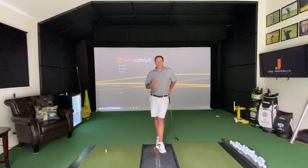Hello there Swing Catalyst community. My name is Joe Angolia, Swing Catalyst Ambassador as well as PGA Teaching Professional up here in Long Island, and welcome to my home studio.